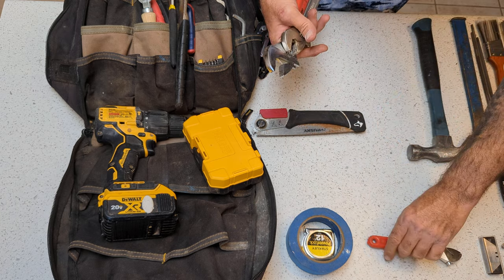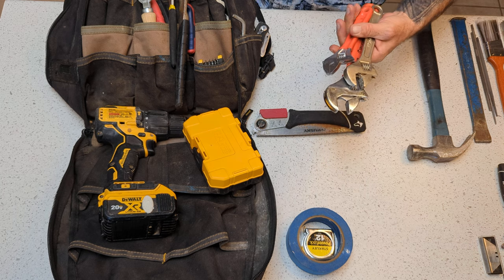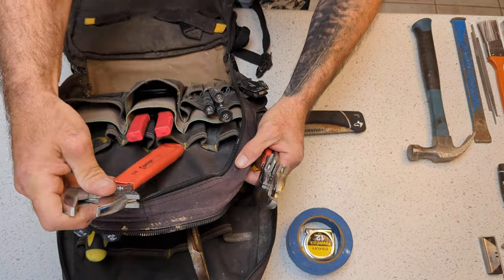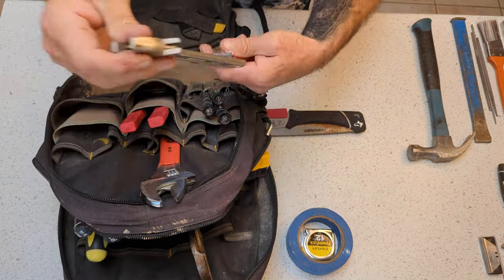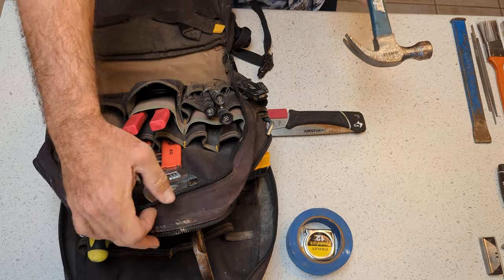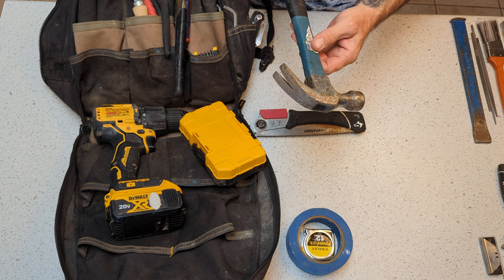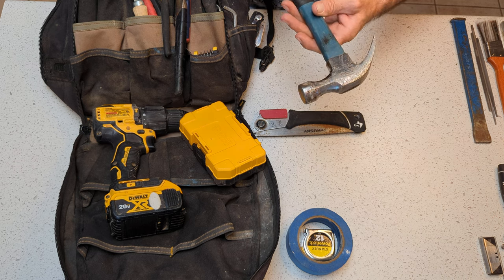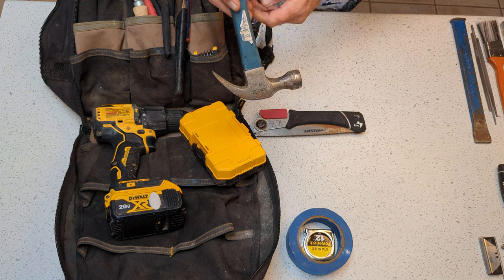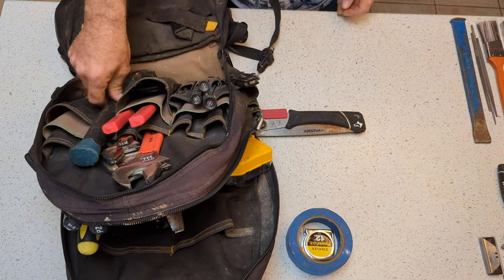Next is crescent wrenches — three different sizes. These will get you through just about anything that you need a wrench for. That's why you're not going to see a socket set or any kind of wrench set inside this bag. Next is my hammer. To tell you the truth, you would think as a handyman I would need to use a hammer frequently, but I'm really not. This is just a cheapo little $11 hammer from Home Depot. I don't really use it much, so there's a decent chance it's actually going to get taken out of this bag, and I'll just grab a hammer for jobs where I know I'm going to need one.